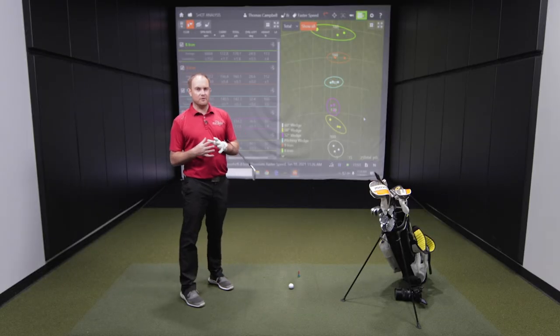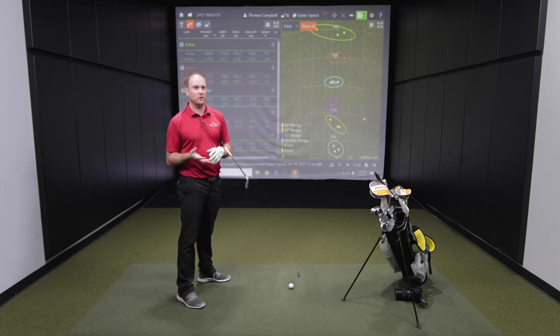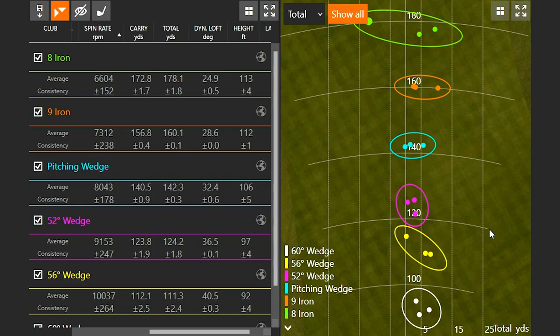After hitting my first six clubs - three shots each from my 60-degree wedge up to my eight iron - you'll notice about a 12 to 15 yard gap between each club. It's important to have a nice consistent gap. It doesn't have to be 12 to 15 yards; with a slower swing speed it will be a little bit less. But if you're only seeing a three or four yard gap between clubs, that's when we may want to say maybe you don't need that eight iron. The circles on screen are nicely separated, about 12 to 15 yards apart, with very consistent carry distances.